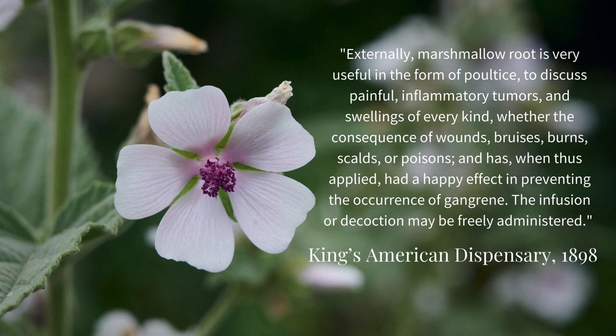King's American Dispensary, written in 1898, wrote: "Externally, marshmallow root is very useful in the form of poultice to discuss painful, inflammatory tumors and swellings of every kind, whether the consequence of wounds, bruises, burns, scalds, or poisons, and, when thus supplied, had a happy effect in preventing the occurrence of gangrene. The infusion or decoction may be freely administered." Besides the roots, the leaves are also used as a fomentation or poultice to soothe rashes and other irritations of the skin.